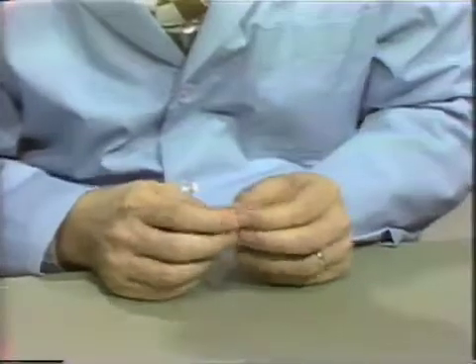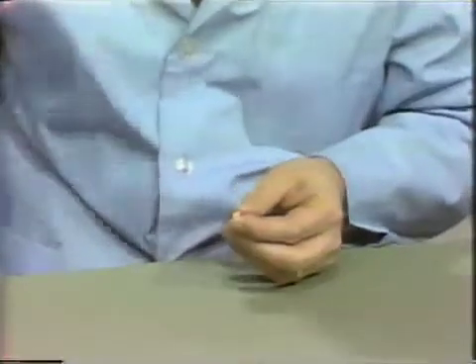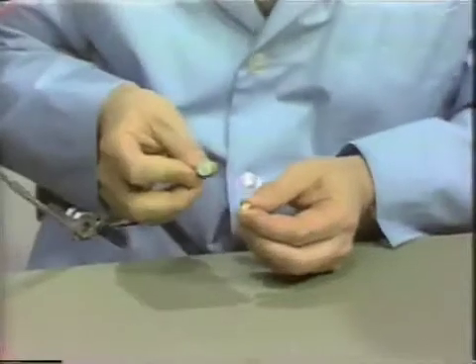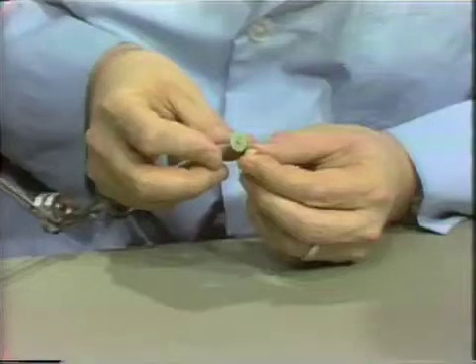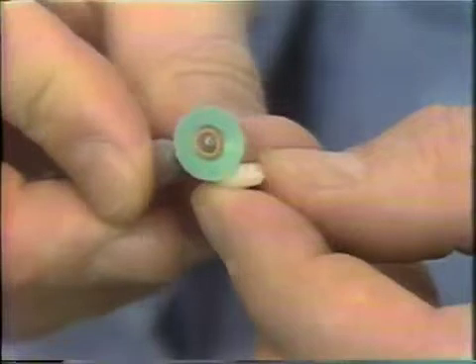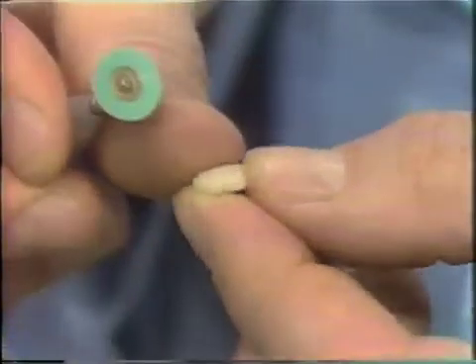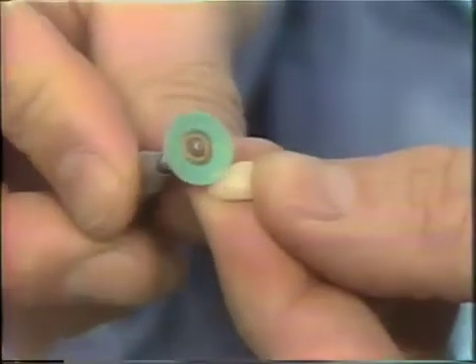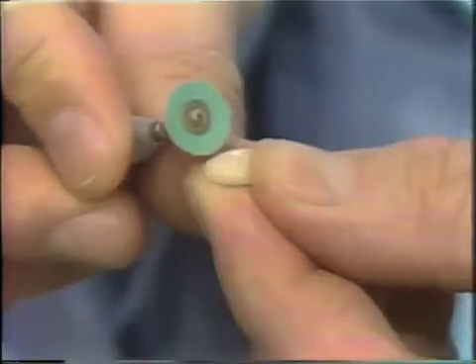The first step is to use the sand disc series that we described when showing you how to grind the facing in. Fine emery, then medium sand, fine sand, and finally the cuddle discs are used to remove all the scratches and roughnesses from the surfaces that we have ground with our Dedico porcelain grinding wheel. Go over all these surfaces to remove the scratches.